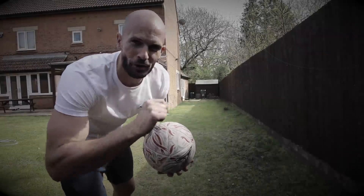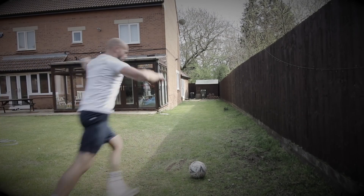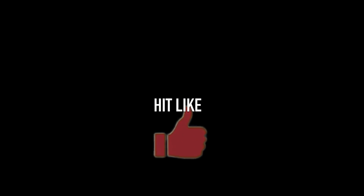This is the Jesse Lingard backgarden bin shot. So many professional footballers have been displaying their stay-at-home skills all over social media, so today I'm going to try and recreate the best ones.